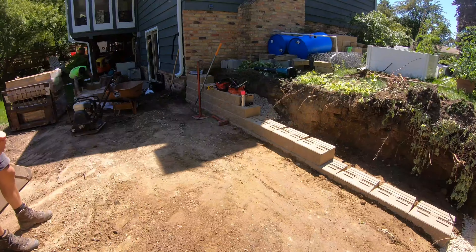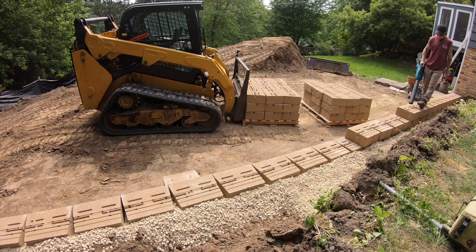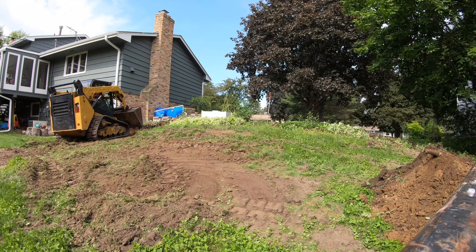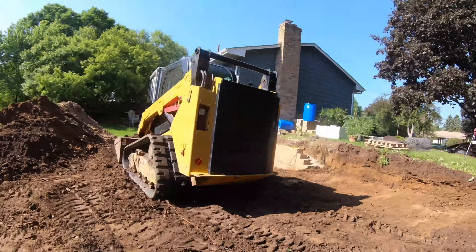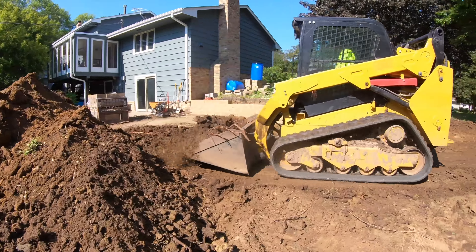All right guys, well thanks for coming back. Today we wrap up this project. We had a customer that had nothing but a hill for a backyard and with two small children they needed a solution. So we came in, cut out the backyard, built them a retaining wall, leveled out the top. We used the soil that we excavated to level out the bottom, and now today we're going to be wrapping this entire project up. So what are we waiting for? Let's get right into it.